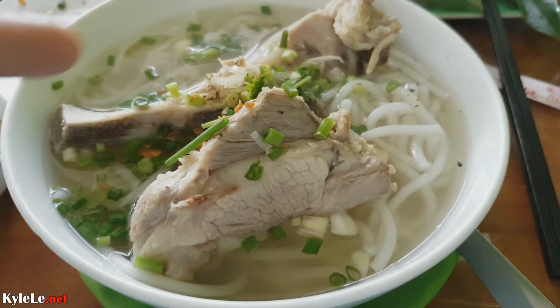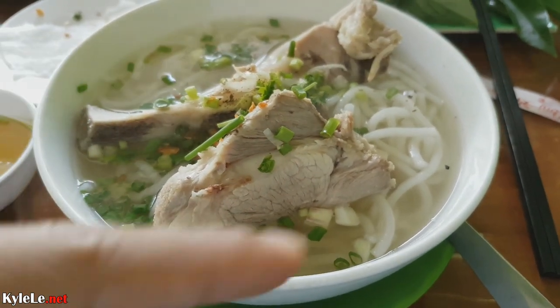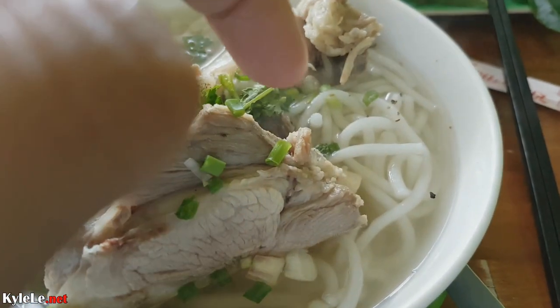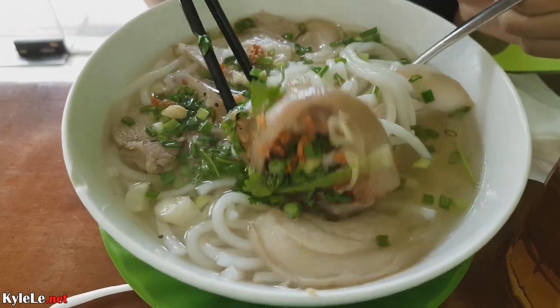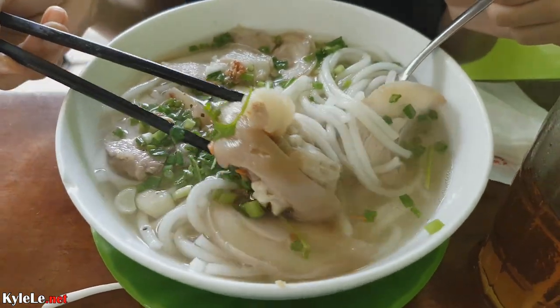This is the main event: Bánh Cánh with pork bones. Bánh Cánh is like Vietnamese-style udon noodles with a very light broth. Traditionally you would order this bánh Cánh giò heo, or bánh Cánh with pork legs. The pork bones with the nước mắm — so good. That was probably one of our best meals. Now we have to head into the city; I need to go to the dentist.